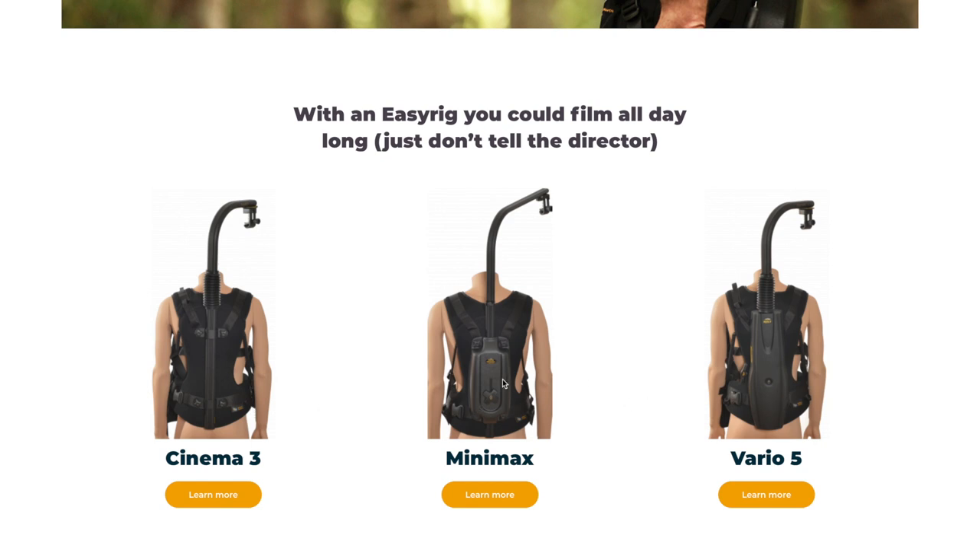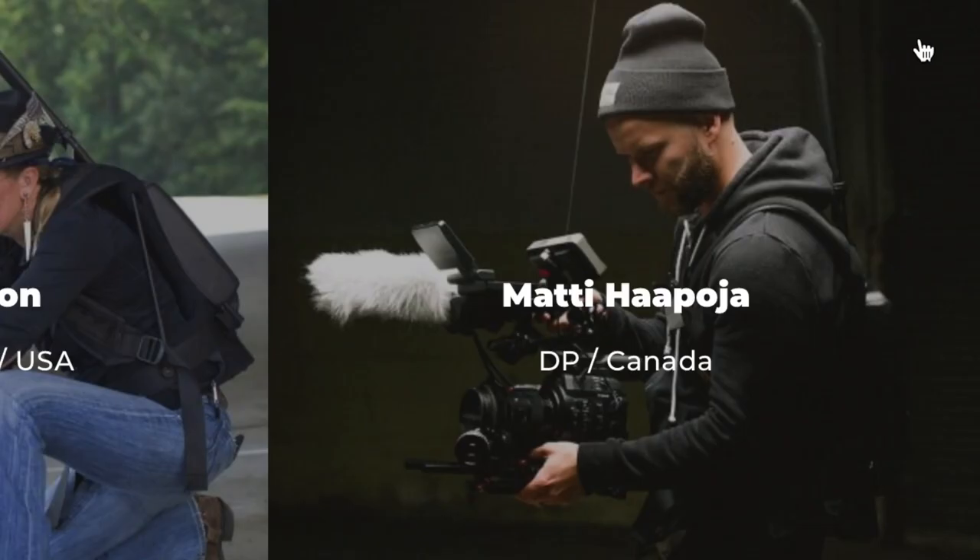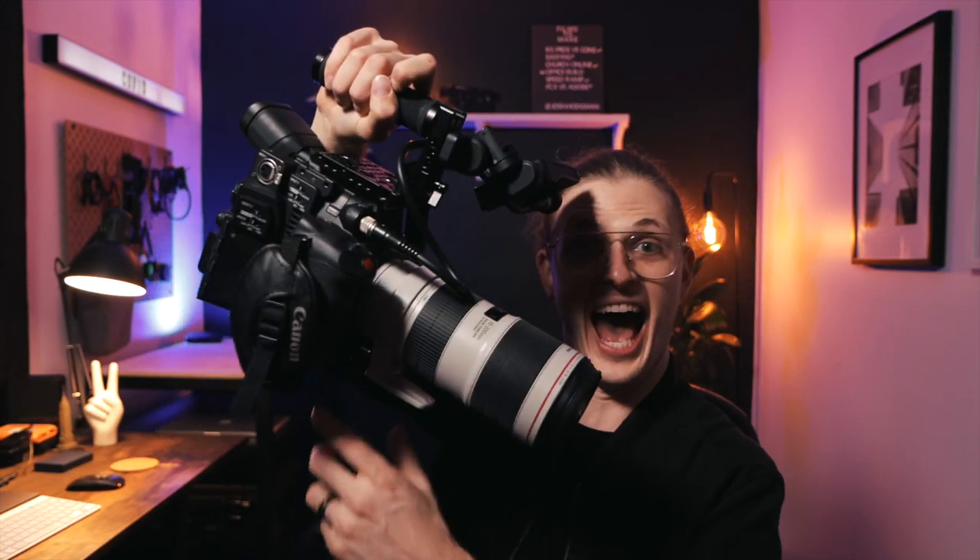The Mini Max is described on their website as a lightweight portable EZ-Rig for the adventurous camera operator, designed for lighter camera setups. Now I would classify the C200 — the Canon cinema range — as not super heavy compared to massive Arri or Red Ranger cameras. But let's actually weigh this. With just the C200 and small rig cage, that's four kilos. And then if we put a bigger lens on — look at this proportion of weight — that comes to five kilos, but it feels so much heavier. If you were holding this out all day shooting a music video, this is going to break your back hard.